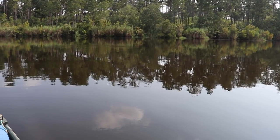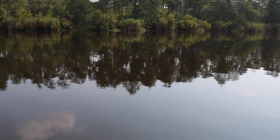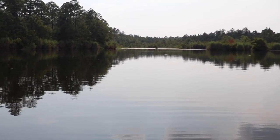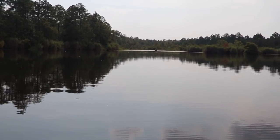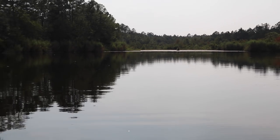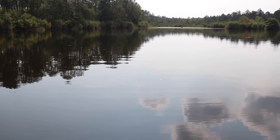Let me clue you in on what I'm fishing. This is a little shallow stump field — we're only about two feet deep. That's why I'm talking kind of quiet, because you can easily disrupt these fish. The reason they're pulled in here is because there's some grass in the back. In the summertime, oxygen levels get really low, and that vegetation will produce a bunch of oxygen. That's why these fish pile in here even though it's shallow — not typically where you'd find them.